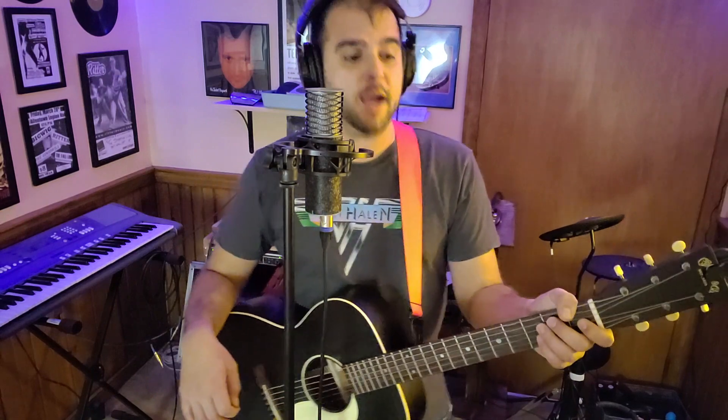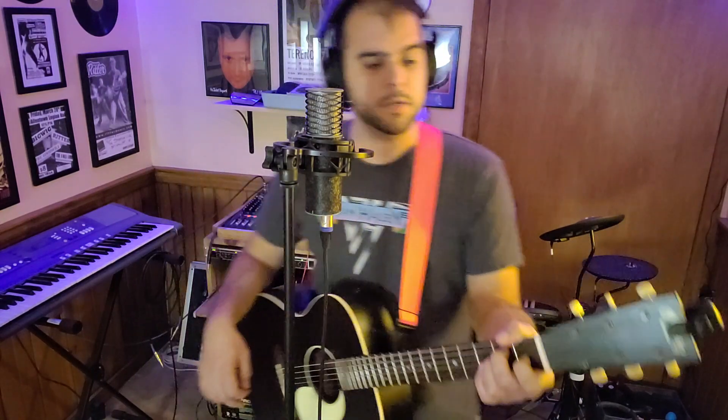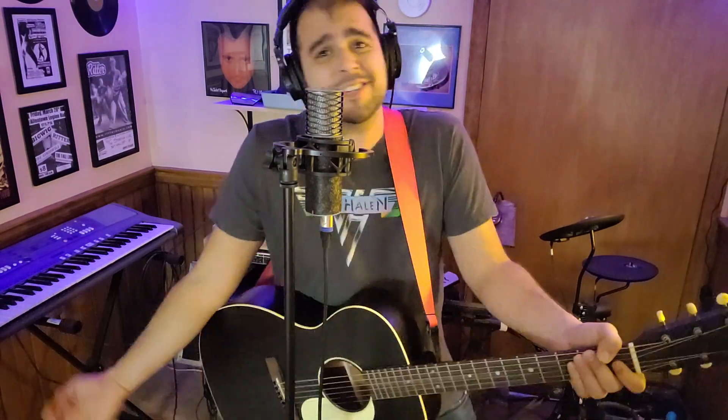All right, and then I put the chords for the actual verse and chorus on the cover. I think that's about it. If you have any issues, drop me a comment and I will try to help you. All right. Happy playing. Thanks for watching. Please subscribe. If I ever post anything you don't like, then just unsubscribe — that's how it works.